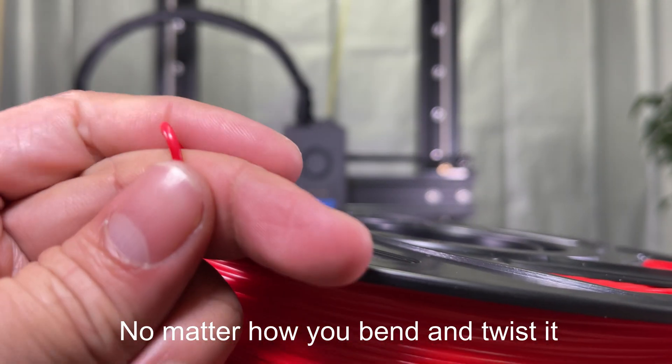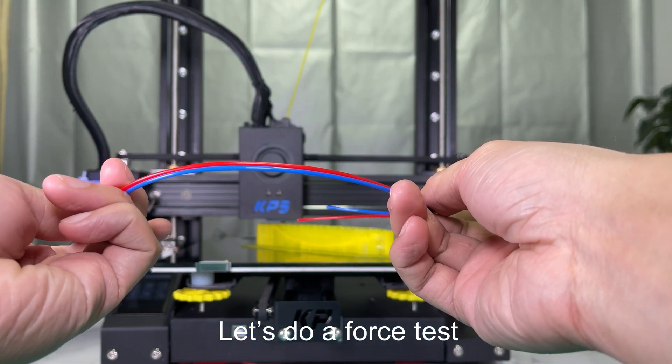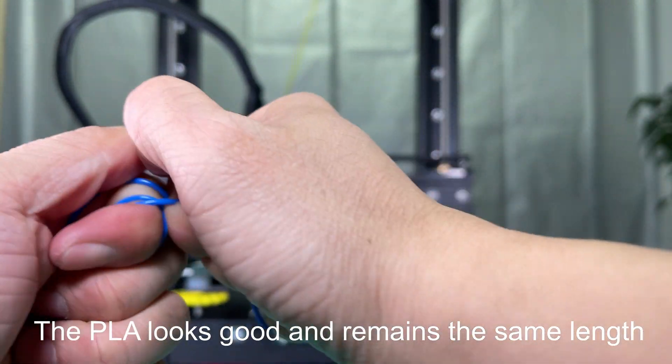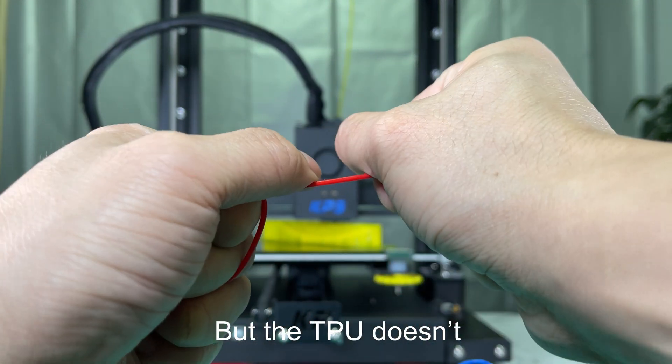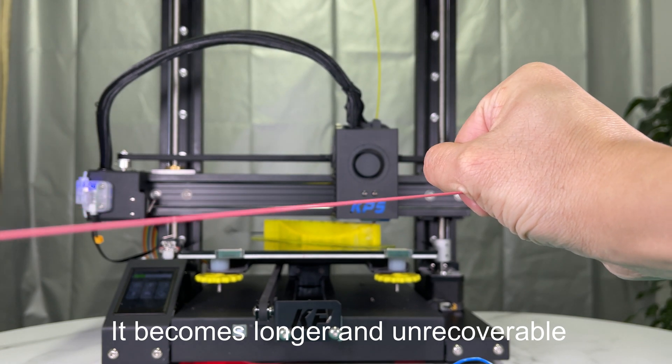No matter how you bend and twist it. Let's do a force test. The PLA looks good and remains the same length. But the TPU doesn't — it becomes longer and unrecoverable.